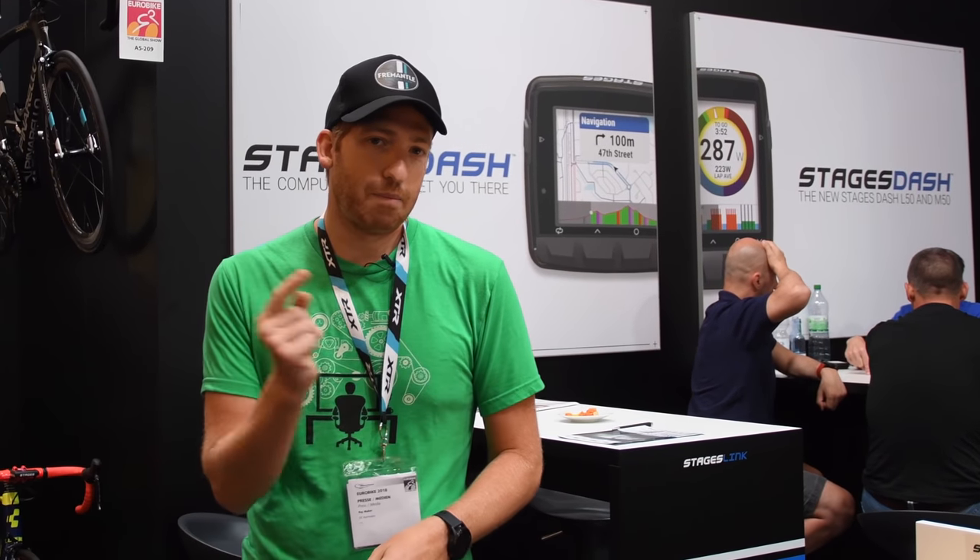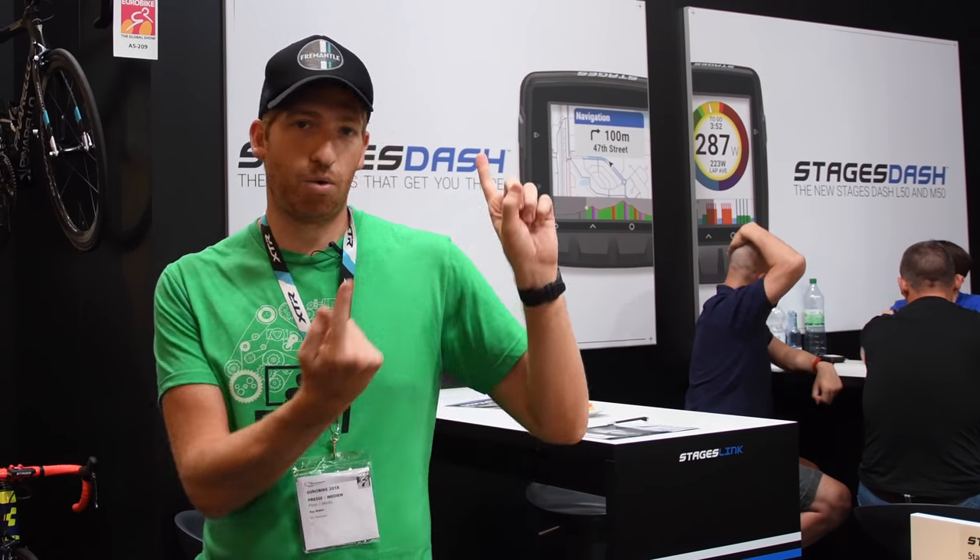So with that, if you found this interesting, whack that like button at the bottom there or the subscribe button. Also don't forget the rest of the Eurobike stuff up in the corner right there — there's a ton of Eurobike videos, huge playlists, full stuff to keep you distracted for a long, long time. Have a good one.